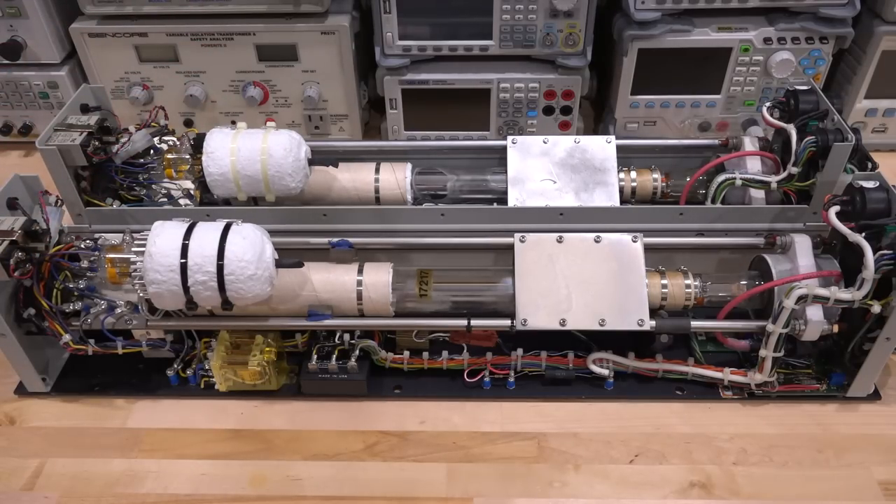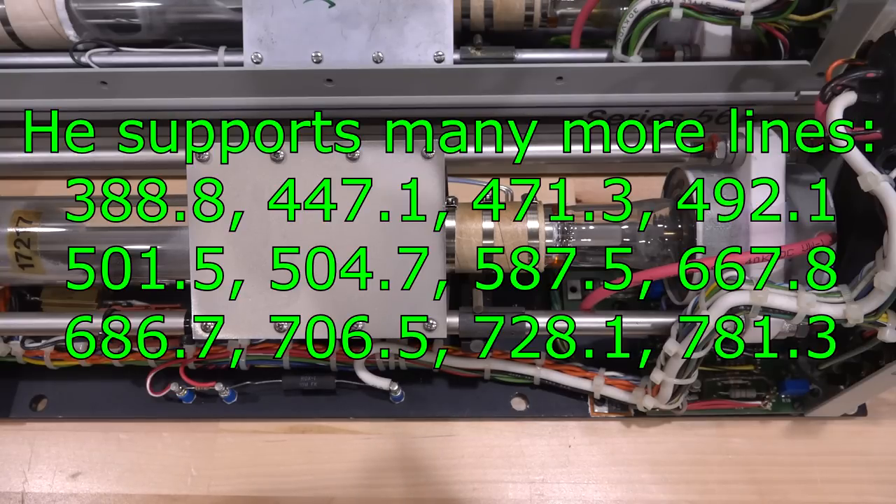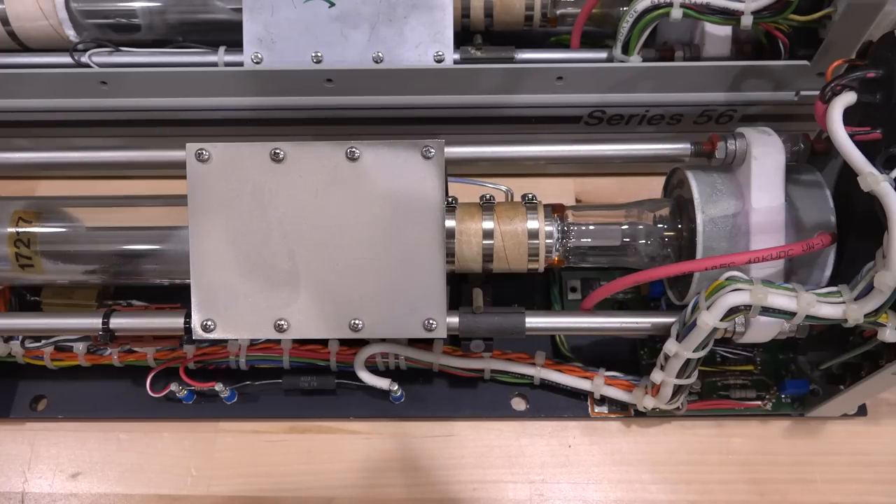As with any laser, the material that you use and the size of the cavity is going to determine the kind of wavelength you support for coherent laser production. In this case we're using cadmium and helium, and there's a reason for that. If we were to only use helium and make a helium laser, we'd get wavelengths around 632 nanometers or so, depending on the helium atomic structure, the electron orbits, and so on. When you excite the helium atom and it returns to a neutral state, you get photons back and you can create coherent light out of that.